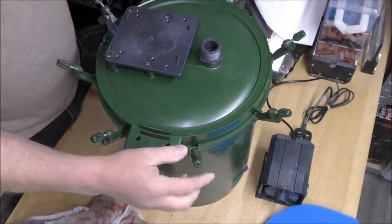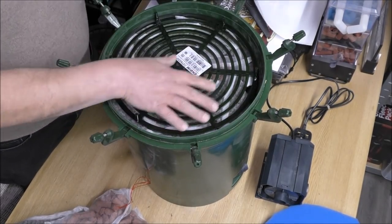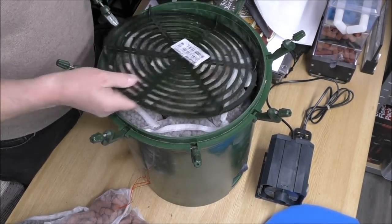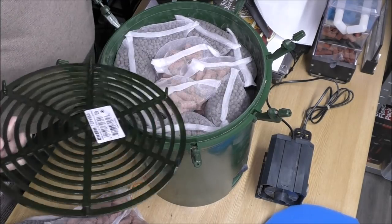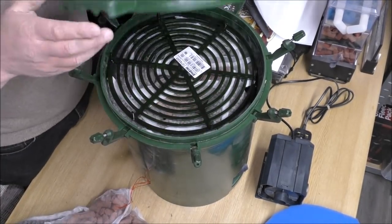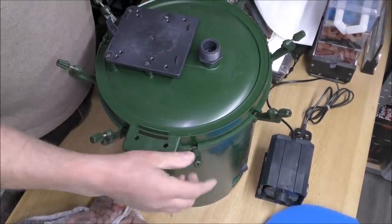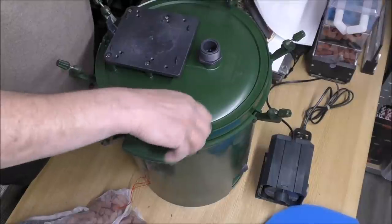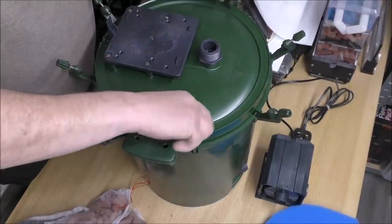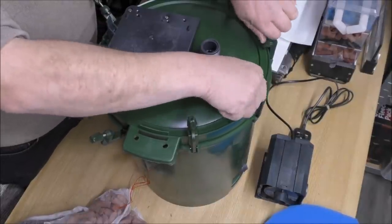There's not much free space in there, although you probably could get some packets of carbon or something in the top if you felt the need. It's about as packed as it's going to get. Okay, let's get that screwed on and then I'll give you my final thoughts.